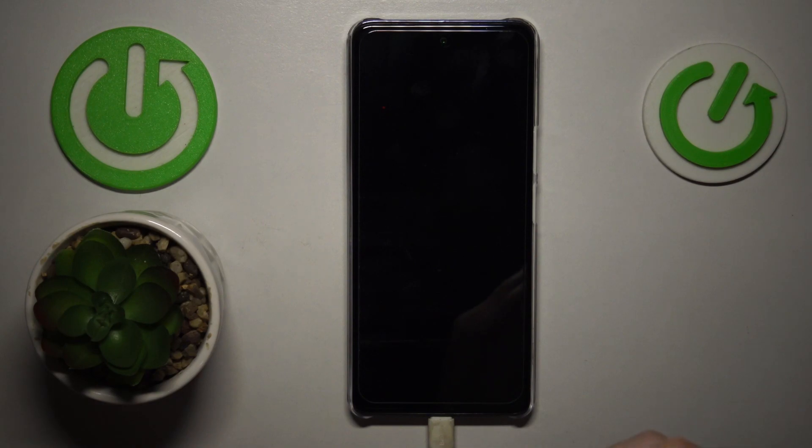After the system gets restarted, rebooted, or reloaded, your phone will get back to its normal state, and the safe mode gets removed as well. Now let's give it anywhere between 10 and 30 seconds to boot itself back up.